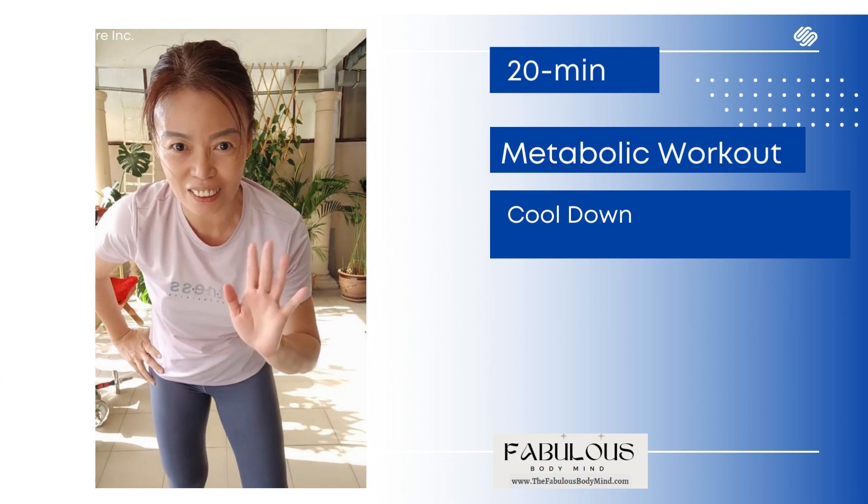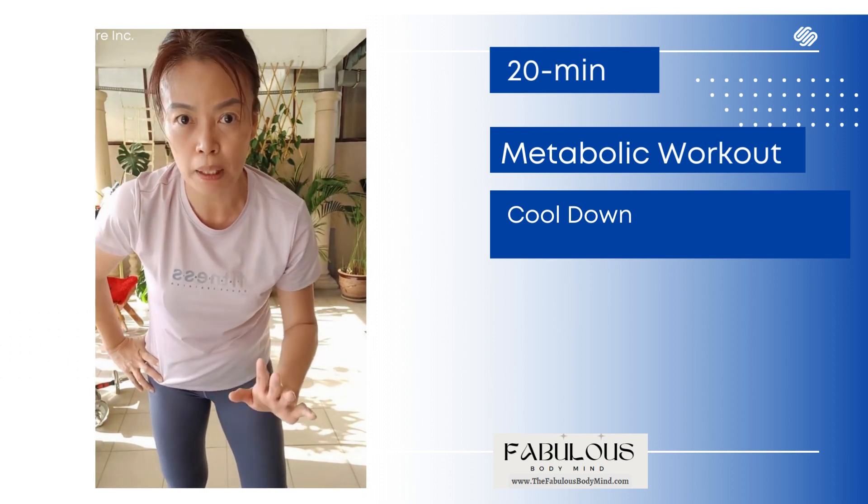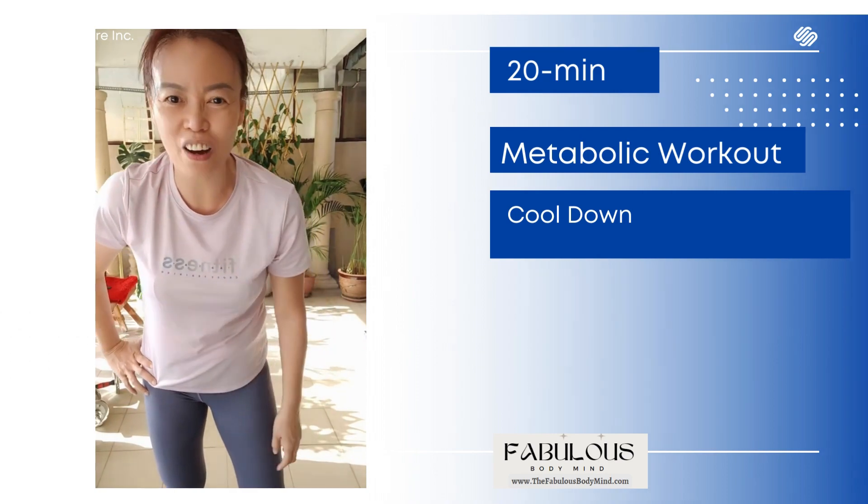See you next round and thanks. Really thank you for joining me and do subscribe to my channel. Bye.